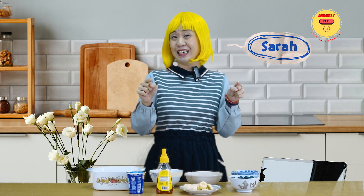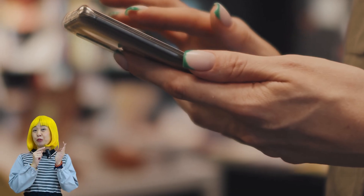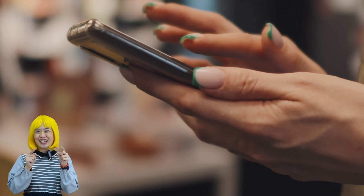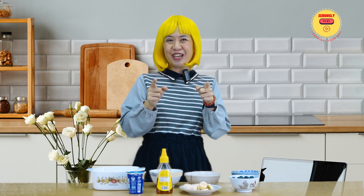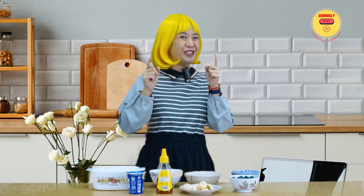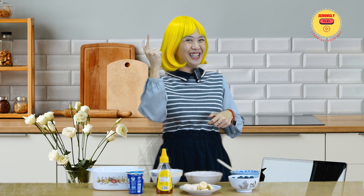Hello everyone! Welcome back to Seriously Play YouTube channel. Today, we are finally going to try out one of the most hyped recipes out there. Every time I'm scrolling on social media, I see this video pop up every 5 minutes. So today, we have given in to this trend. And you have guessed it right — it is Overnight Oatmeal.